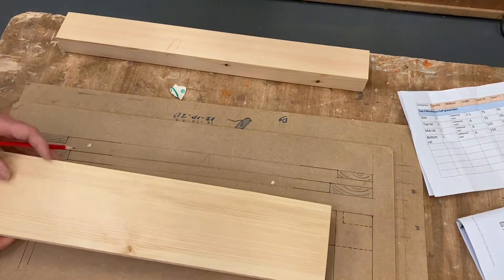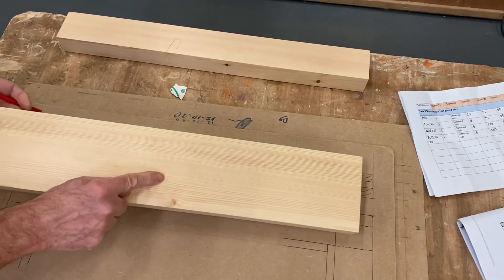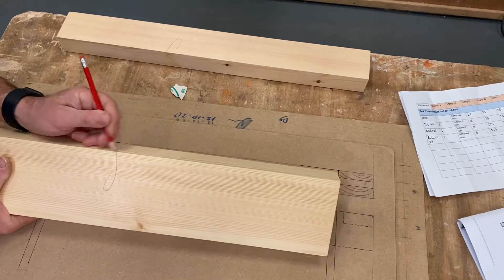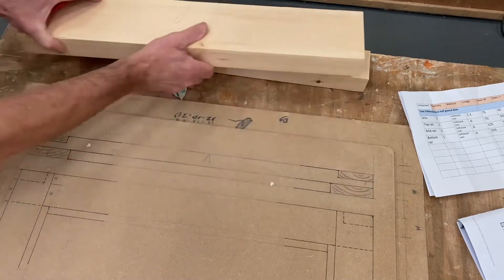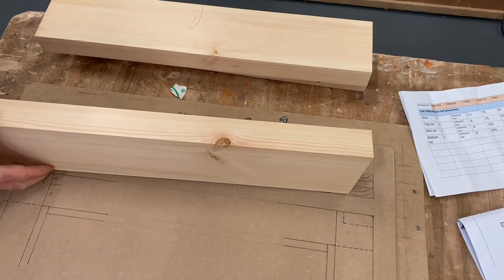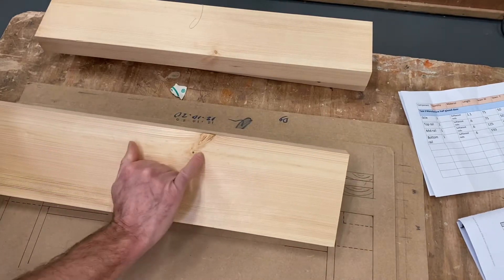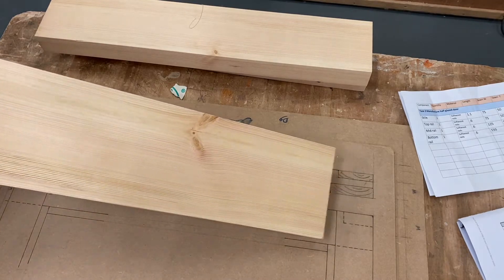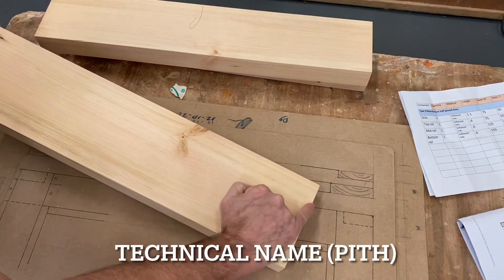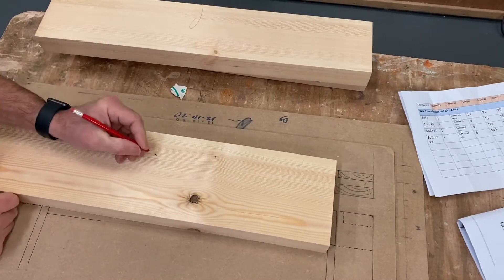The rebated piece has nice clean grain. For the bottom rail, there's no faults to get rid of — that knot makes this the nicest face, so I'll face side mark that. The bottom rail has a groove on one side and that's all the detail it has. Looking for the best side to put the groove in — there's the very center of the tree there, which has created a little natural defect, so we'll put that to the back of the door and make this the face side.